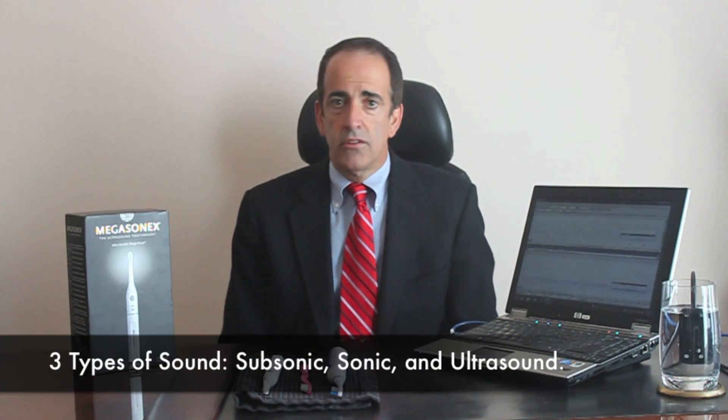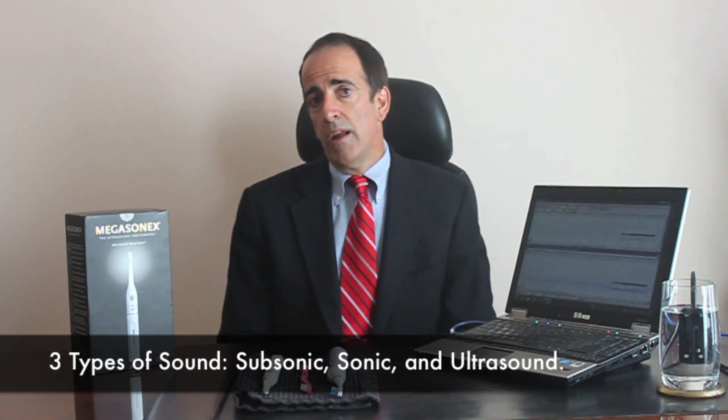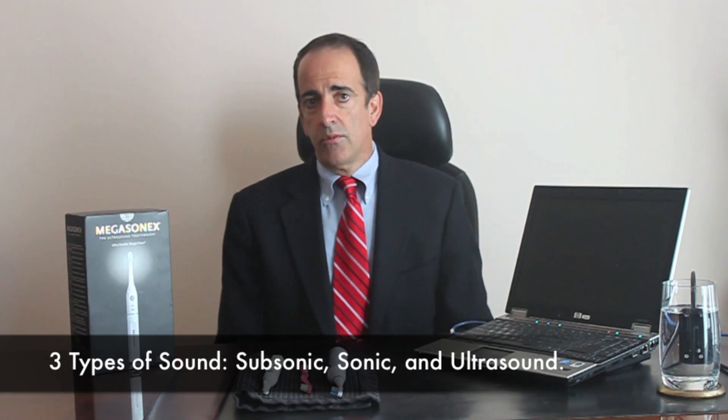When we think about sound, we have three types. We have subsonic, which humans cannot hear. We have sonic, which is in the range of music and other audible sounds. And then we have ultrasound, which is the higher frequencies. About 20 years ago, the FDA approved the use of ultrasound in a toothbrush at a frequency of 1.6 megahertz, or 1.6 million hertz.